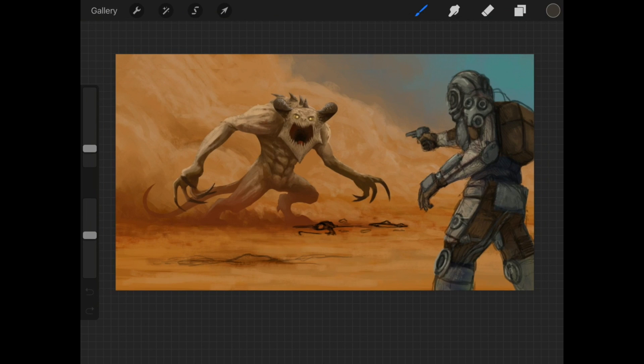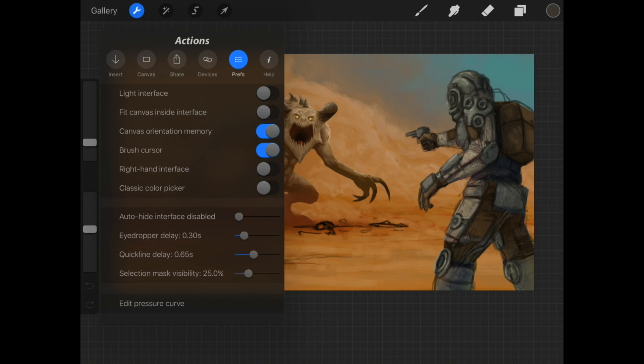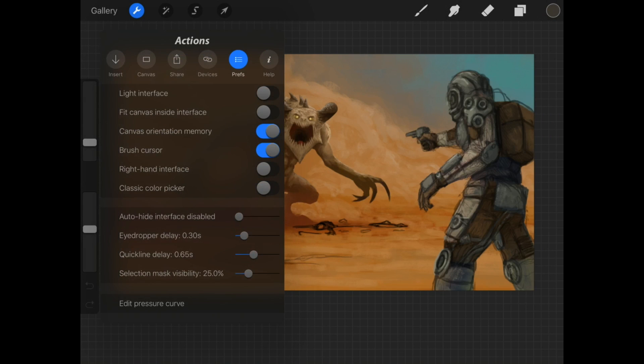Some of the new features — as you can see on the side, we have this new toolbar. If I press on it and hold it, I can adjust it, move it up and down. If you're a left-handed or right-handed artist, you can choose the differences right here by enabling right-hand or left-handed interface. That hasn't changed.